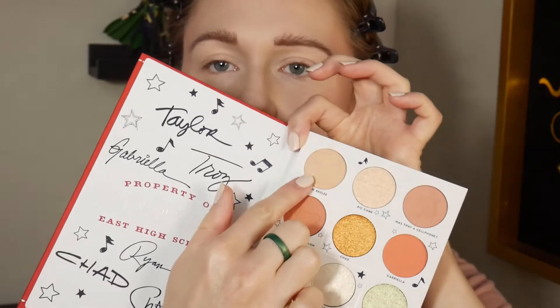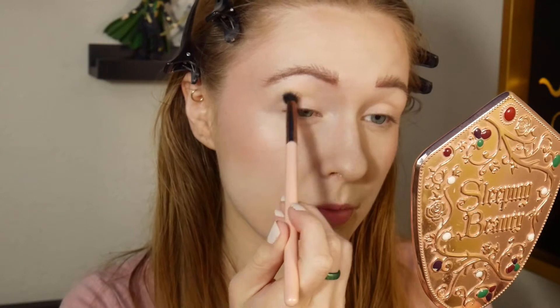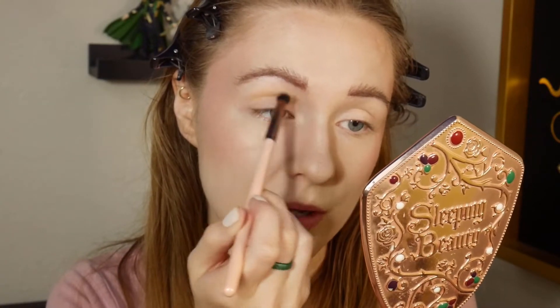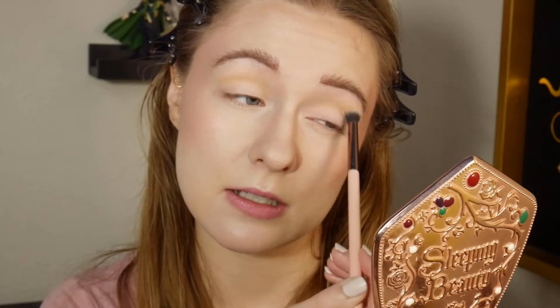I think I'm going to start with Creme Brulee in the crease. This shade is one of those sequin shadows, which I like, so I'm happy we have one. There does seem to be only two in the palette, so if you don't like them, there's not a ton. I have to be honest — this is not really doing much for my crease, because it is very similar to my skin tone.